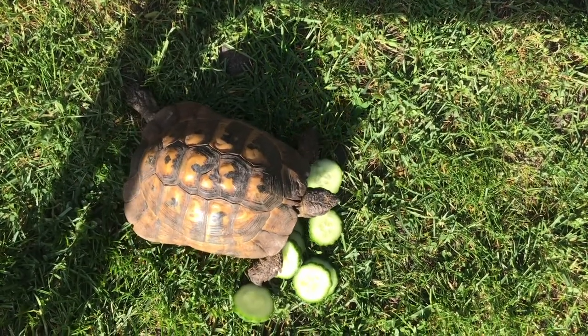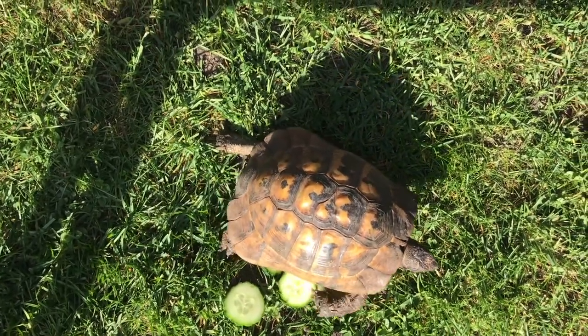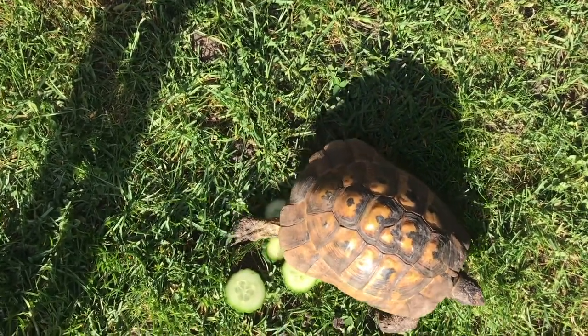Wow — action shot! He's climbing over the cucumber, he's minding it.